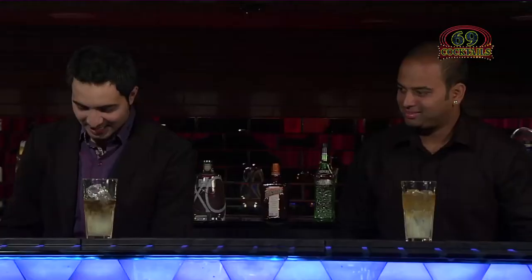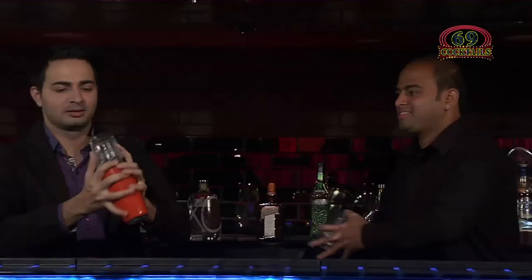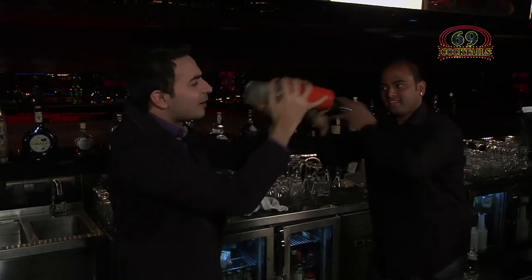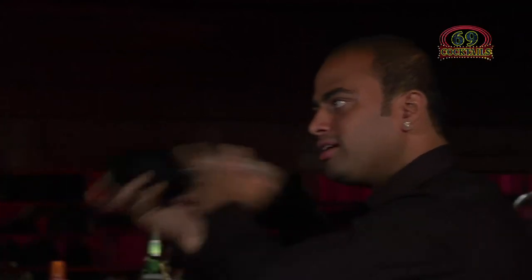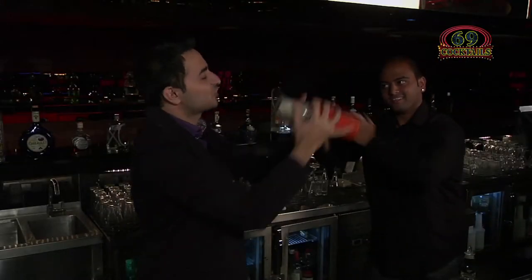Nice. And now we do what? Boston. Boston, and shake the hell out of this drink. This I like to do. Also, why is it called Sour Whiskey? Because lime juice is more than the sugar syrup. Oh, because there's more lime juice than the sugar syrup — and that is why it's called Whiskey Sour.